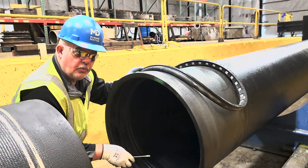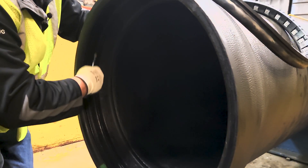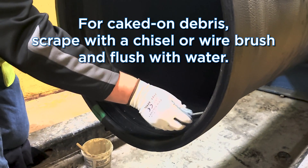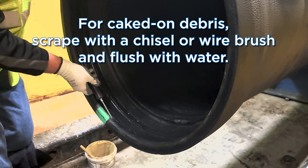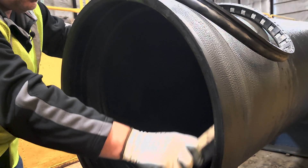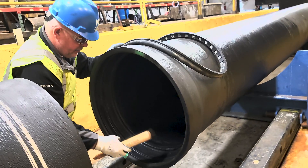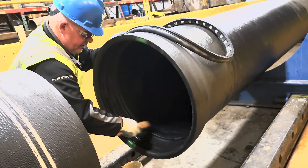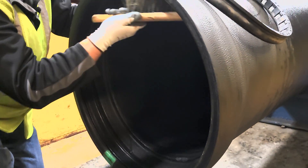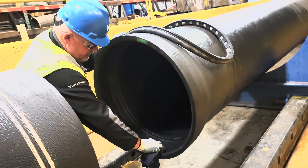Step number one: remove any dirt and debris, and ensure that the gasket groove is as clean as possible before you insert the gasket. Use a wire brush to make sure it's nice and clean. You can also take a regular brush to brush out any excess water and debris, then take a rag to wipe out any excess water.